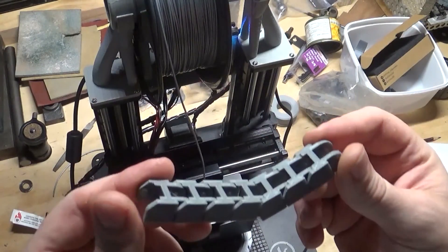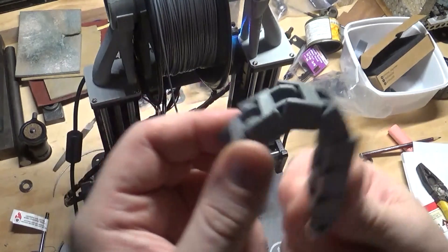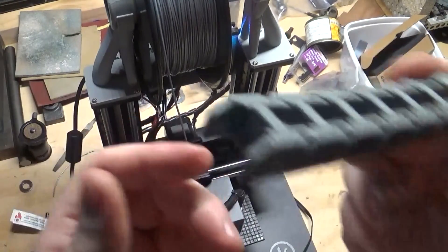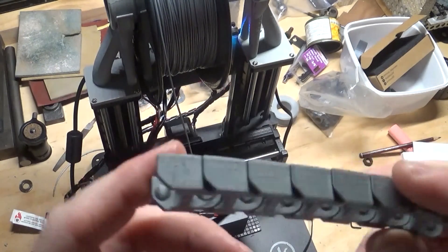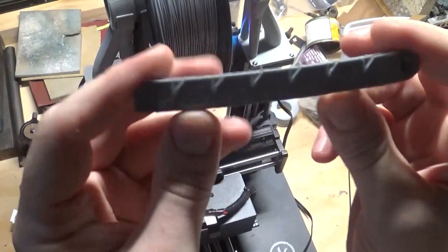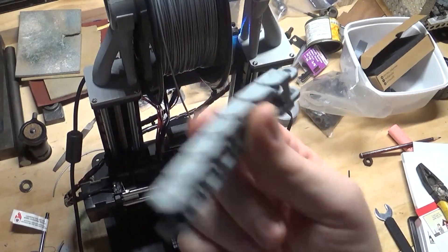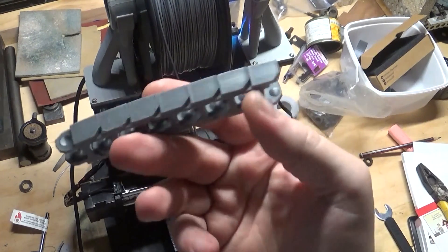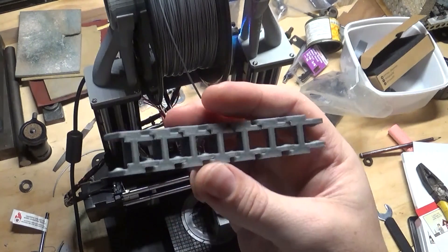I've been messing with this cable chain and drag chain that a friend gave me the files for - it's quite nicely made. But the problem is I can only print seven links at a time successfully. That's about 100 millimetres, and I need 3.3 metres - that's 33 different prints, and they're going to take two or three hours each.